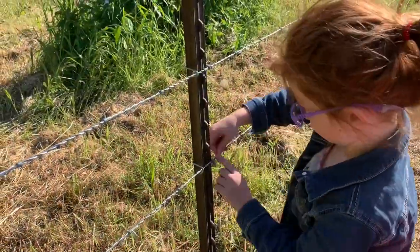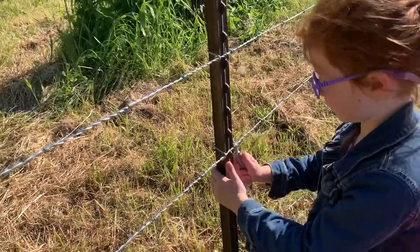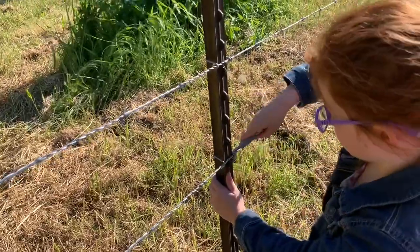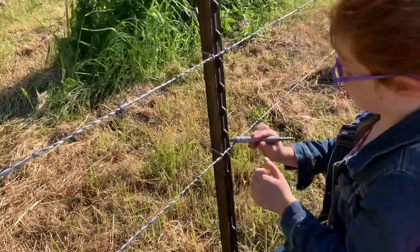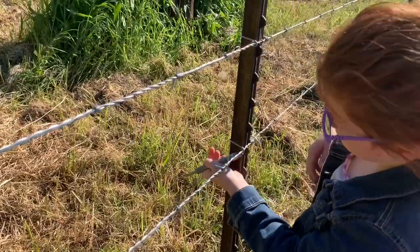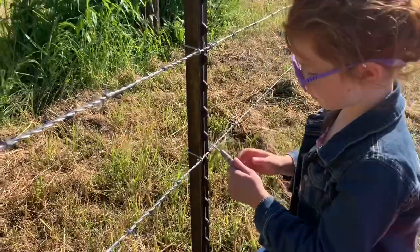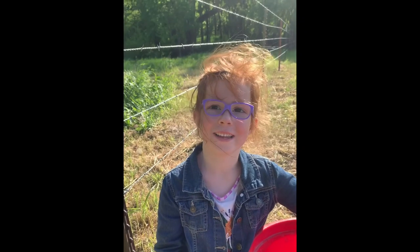This is what it looks like all together. When you're gonna roll the fence, you gotta do it right. Now you know how.